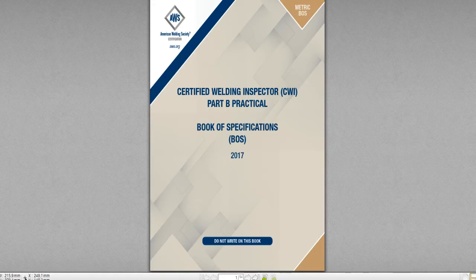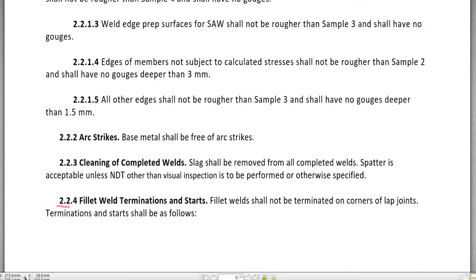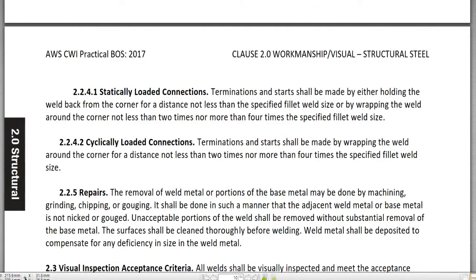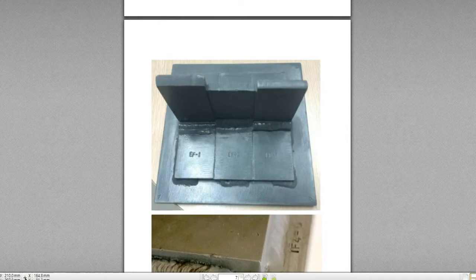Hi guys, welcome to CWI Certified Welding Inspector lecture number 5, part B, Book of Specification. Last time we went over 2.2.4 fillet weld termination and start about the lap joint, and 2.2.4.1 statically loaded connections. This time in lecture 5 we're going to talk about 2.2.4.2 cyclically loaded connections. Before that, I'll briefly go over 2.2.4.1 and show you a picture of the lap joint.